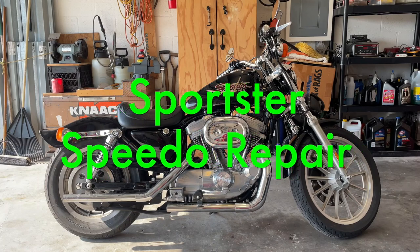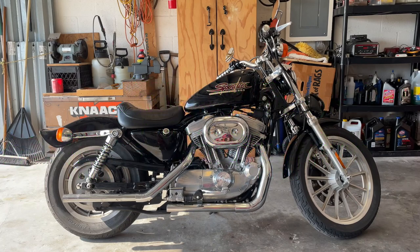Good morning. Today we're going to do a speed sensor on a 2001 883. What it is doing is the speedometer is not working. It will state the miles but the miles don't move — the speedometer doesn't work. My first assessment would be to switch out the speed sensor.